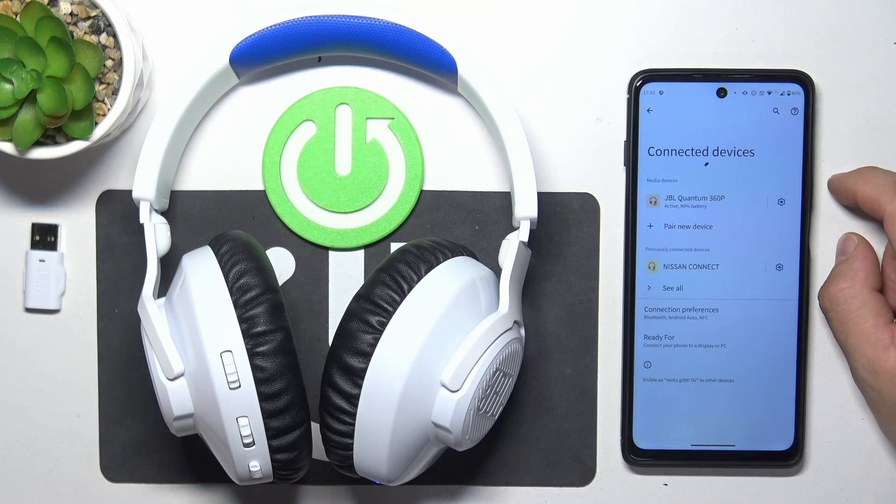If your headphones are connected to PlayStation you can check it in Connected Devices menu. And if your headphones are connected to PC you can check it also in Connected Devices menu or JBL Quantum app.